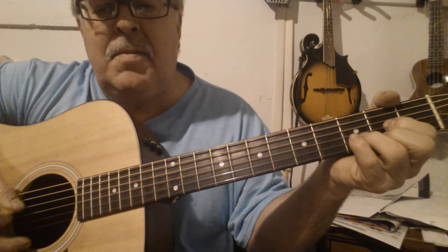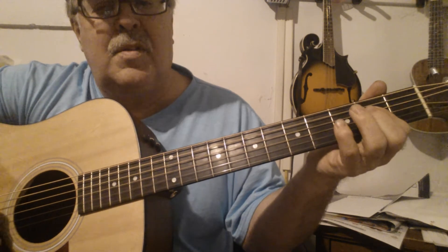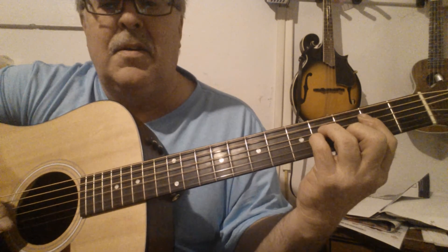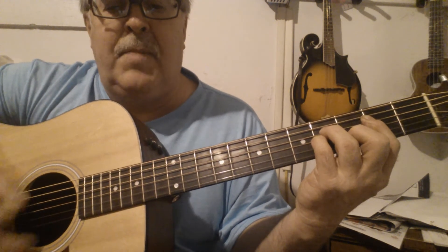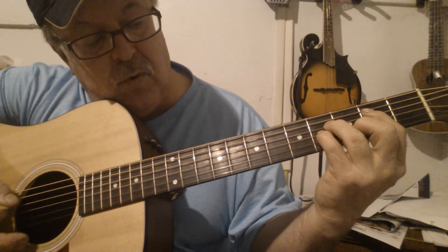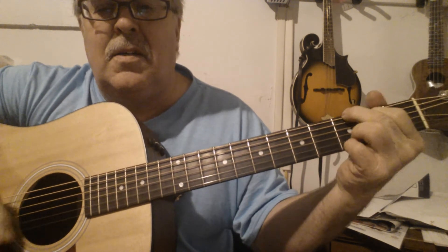Back where it says 'I don't have time to make you understand,' the chords when you look it up say A and B minor. That's a B minor — you bar on the 2nd fret, and 2, 4, 3. But I don't play that. I just go ahead and stay in D right there. You could go either way — sounds good anyway. I think the D sounds better.